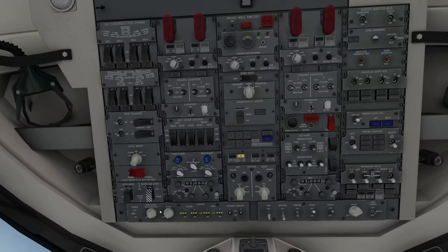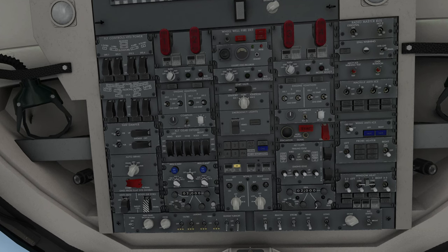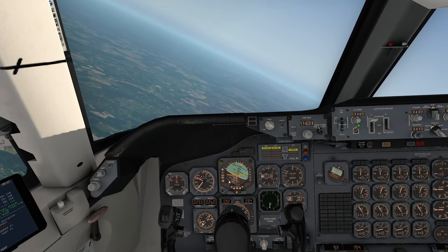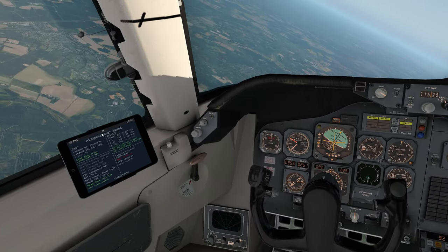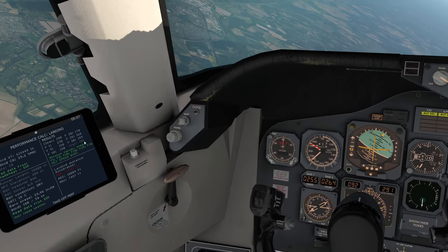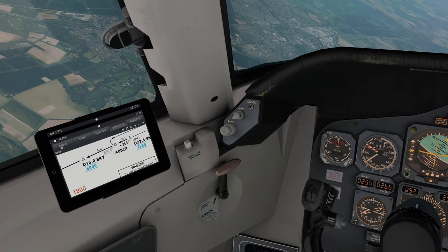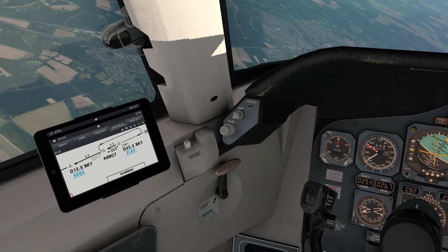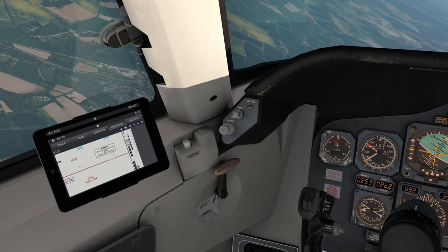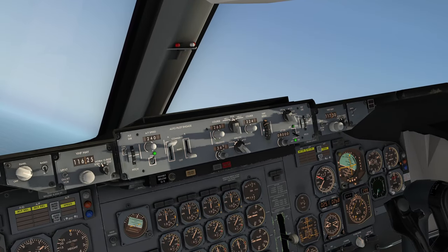We're in speed mode on go-around thrust — let's put the auto-throttle on as well now that we're in close. We want to be more precise. Let's put the signs on and focus on the task. The approach speed is about 150 knots. We're looking to intercept the 265 course. Looking at the HSI — the single arrow is my side VOR1, the double arrow is VOR2 on your side. It's on our 10 o'clock position which lines up with where we need to be.